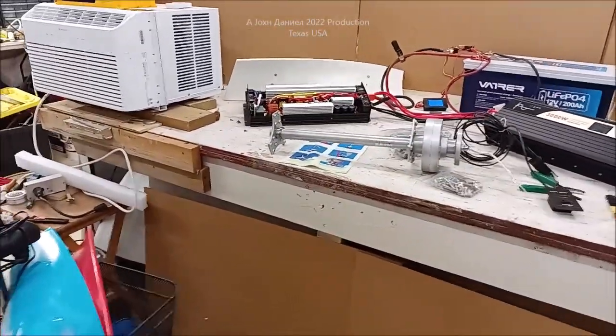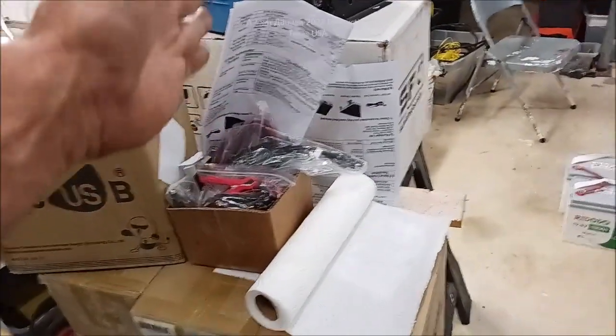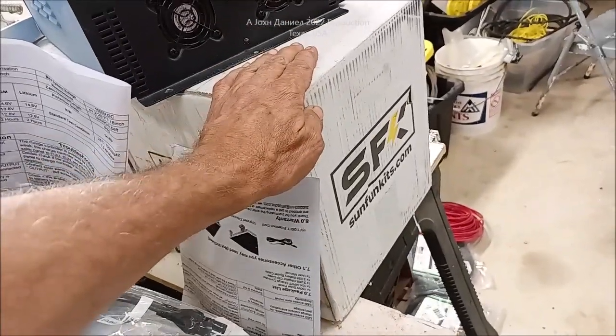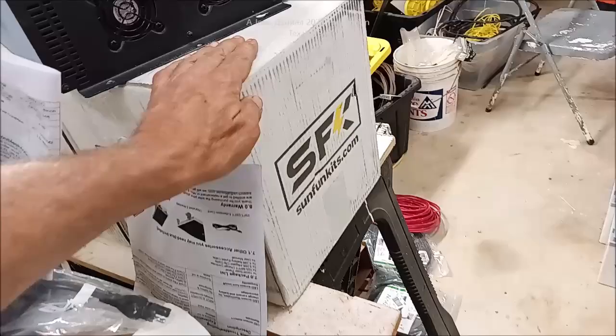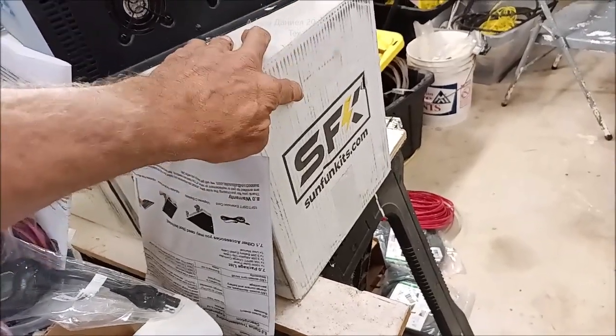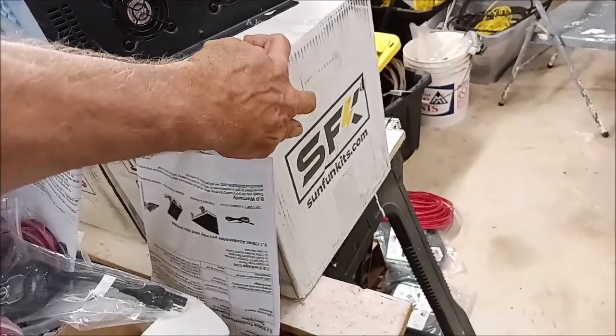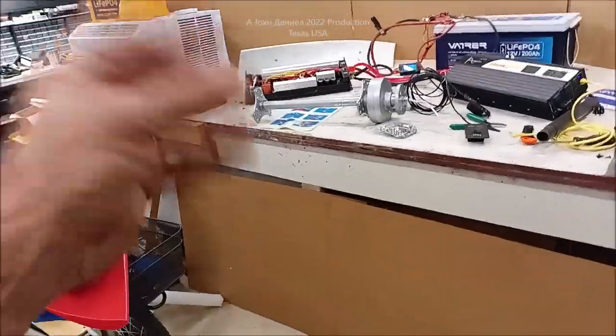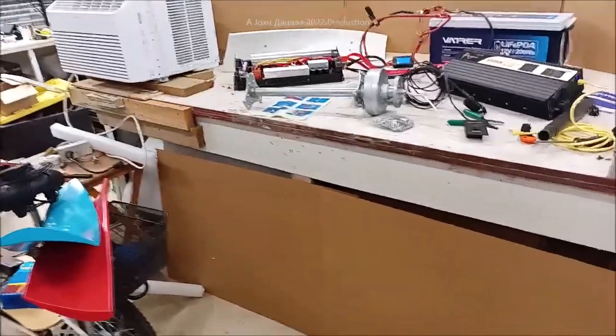I hate having to give update videos but days in the hospital put me behind and I even lost a small solar install contract. As soon as I get the mounting box from Sun Fun Kits for these 304 amp hour cells, they're going in our big 40-foot motorhome. Lots coming up — as soon as I finish these antibiotics I'll start uploading videos back to back.